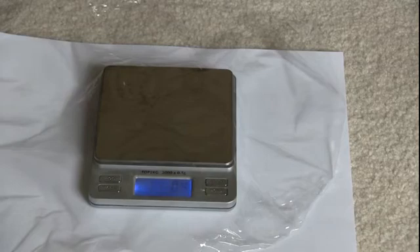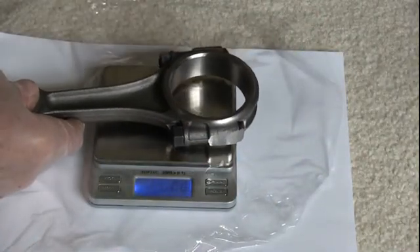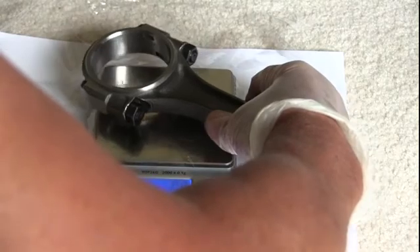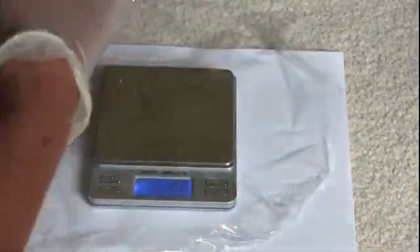These rods are from CB Performance — new rods from their new casting, and supposedly they have already been balanced and clearanced. This VW engine I'm building now is going to have a stroker crankshaft in it, so the rods will have to be clearanced to clear the case. Number 1 rod: 538.6 grams, 538.7 grams — I'll accept that as the final reading.